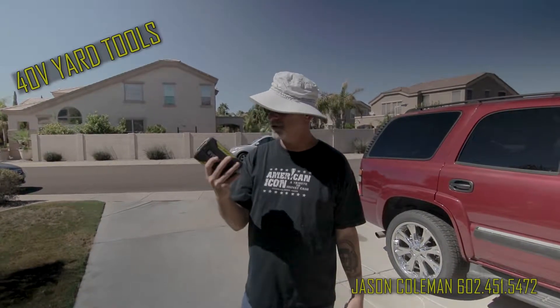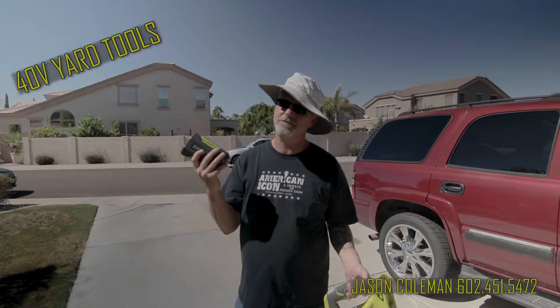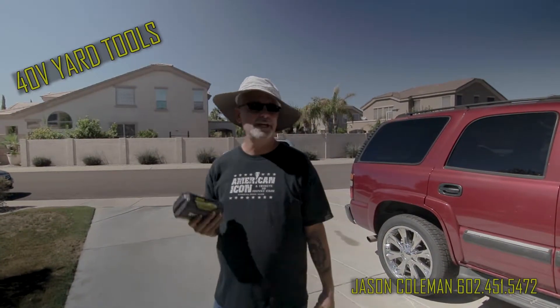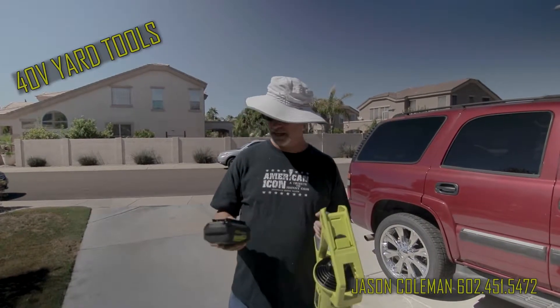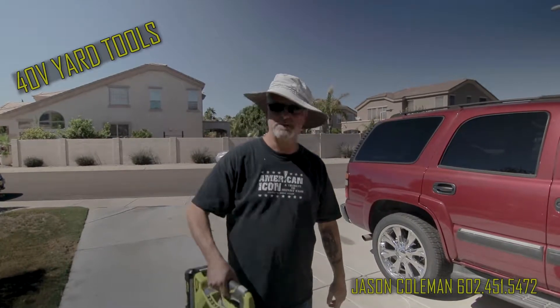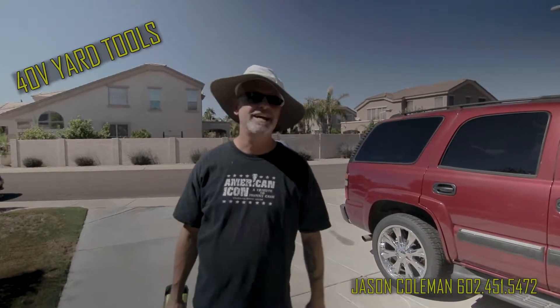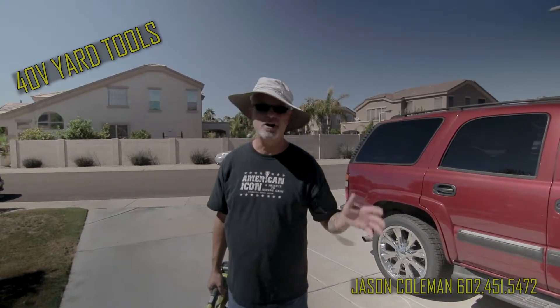So when I found this 40-volt system — it only takes about an hour to charge the batteries from zero to full — and you can switch them in between the different tools. They just slide right on here. I don't know, this weighs maybe 10 pounds. It's not too heavy, and it just gives you such freedom and makes your work go so much quicker.